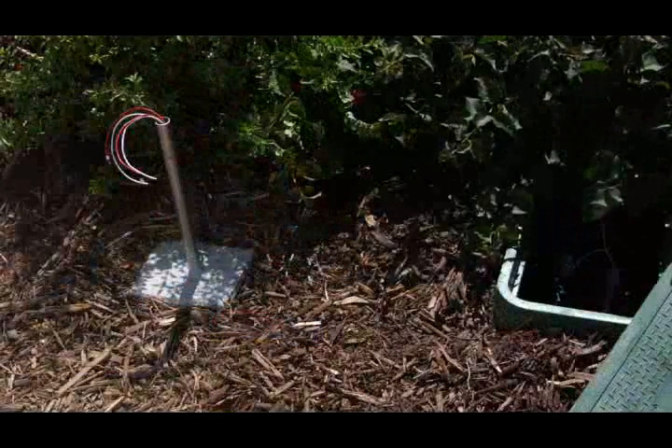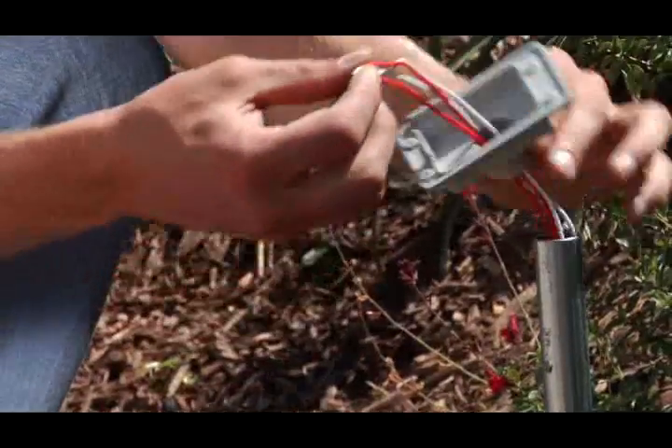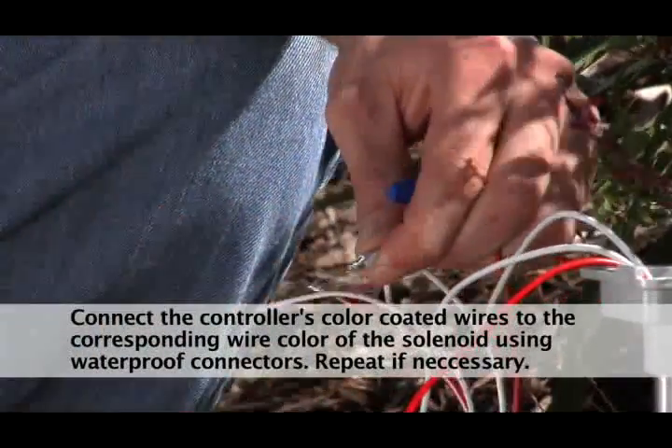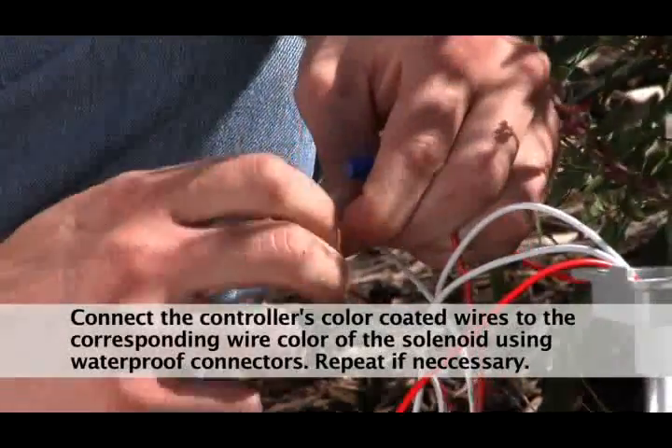Step 7. Once the concrete has set, slip the field wires from the column through the hole in the bottom of the mounting bracket. Connect the controller's color-coded wire to the corresponding wire color using waterproof connectors. Repeat this procedure for valve number two if necessary.